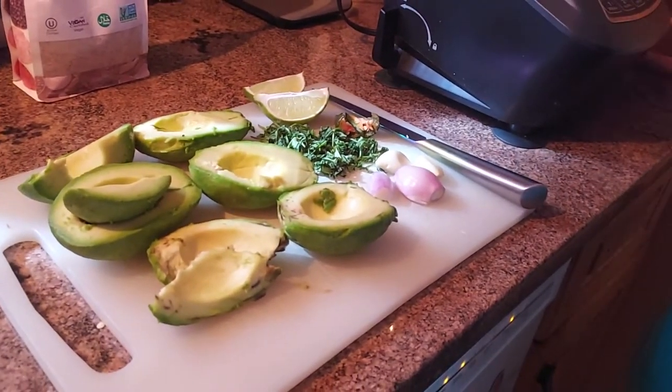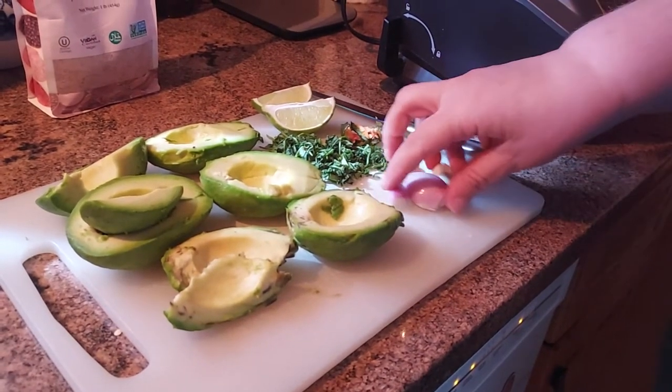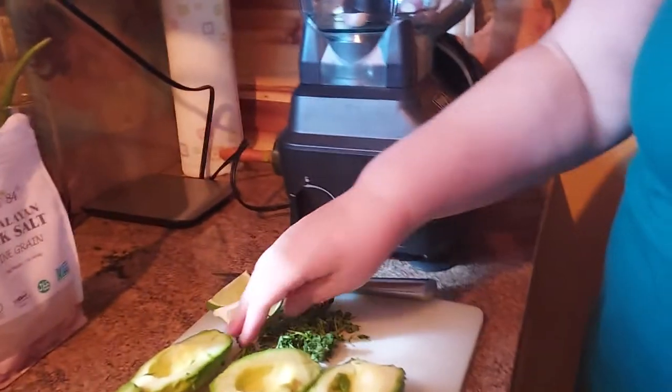I had three avocados that were all ripe and needed to get used. So this is kind of a small batch that I'm just making just to use them up and have a nice snack. So I put in shallots and garlic that I already chopped up.